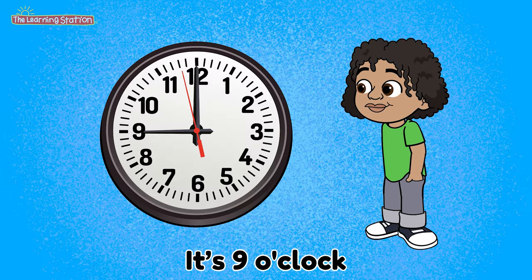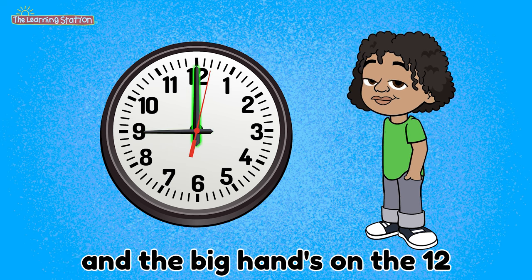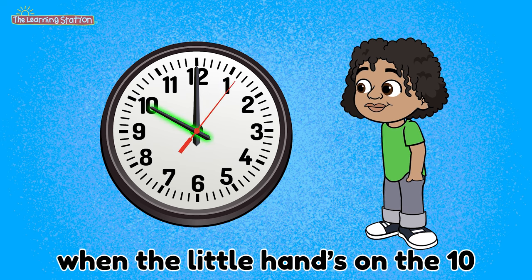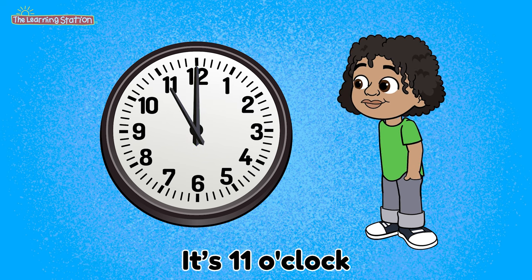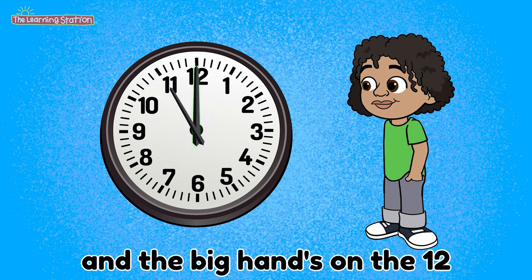It's 9 o'clock when the little hand's on the 9 and the big hand's on the 12. It's 10 o'clock when the little hand's on the 10 and the big hand's on the 12. It's 11 o'clock when the little hand's on the 11 and the big hand's on the 12.